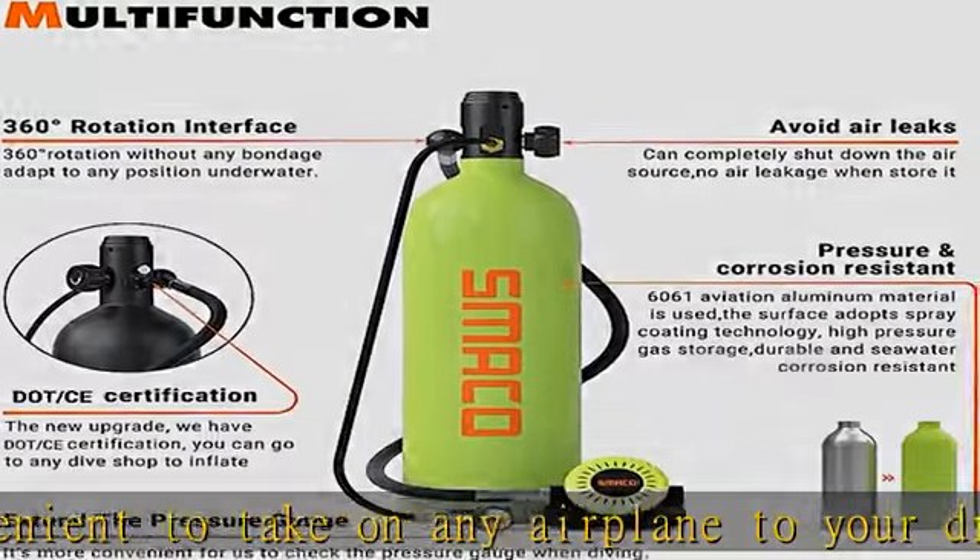What you will get: the perfect diving package includes a 1.9L scuba tank, an aluminum hard case, a vest, and an air compressor. Also included: 24-hour online services and lifetime customer support. Check the description to get this product today at the best price.